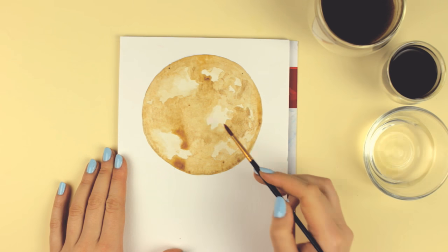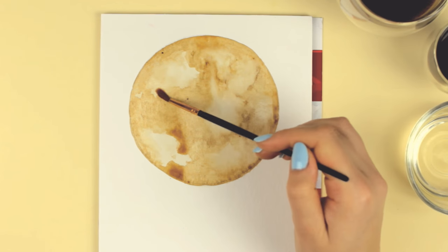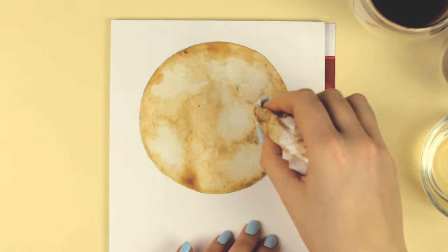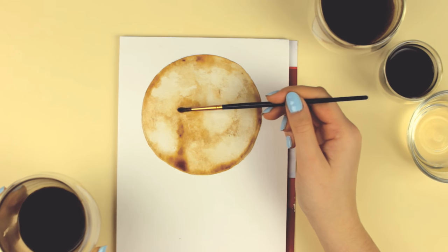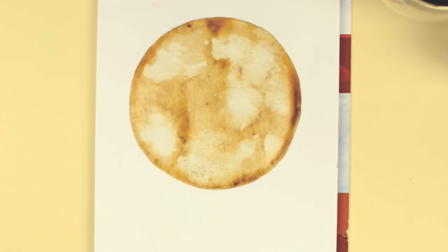But I must say painting with coffee is kinda challenging because you don't really know how the coffee paint will react or how many layers you need. Sometimes everything just runs into areas you don't want it to be.